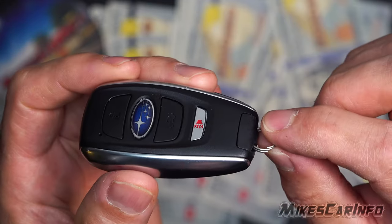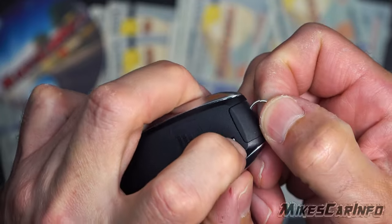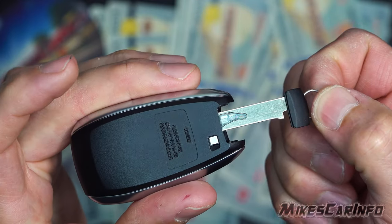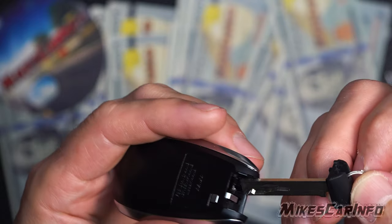If you have a keychain or keys on the ring, you don't have to take it off. You just press this button here and slide out the physical key, and there are ways you can kind of jam it in there and use it to access the battery.